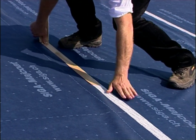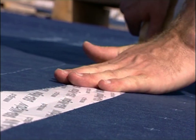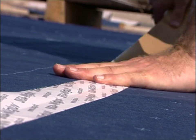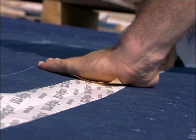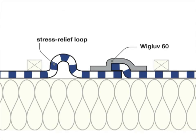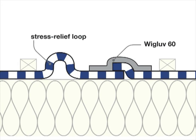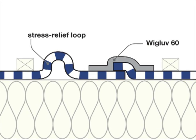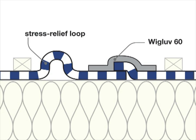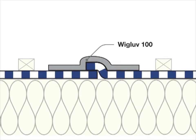Stick V-Glove without tension and creases and press on the tape well. On account of the movement of the sheets during vertical laying, or in case of sheets more than 1.5 metres wide, it is best to lay a stress relief loop in the sheet or use V-Glove 100 to seal the overlap.